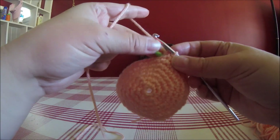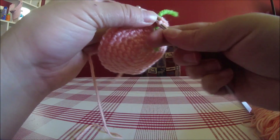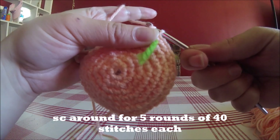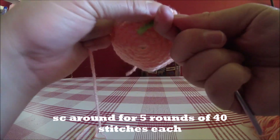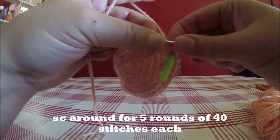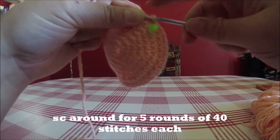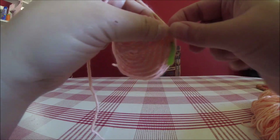Now we're done with increases for the head. We're just going to SC around — straight SC, one in each stitch for 40 stitches — for five rows, to fill out the main part of the head.